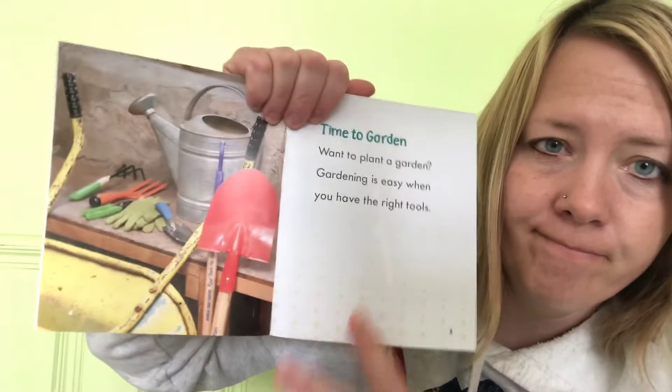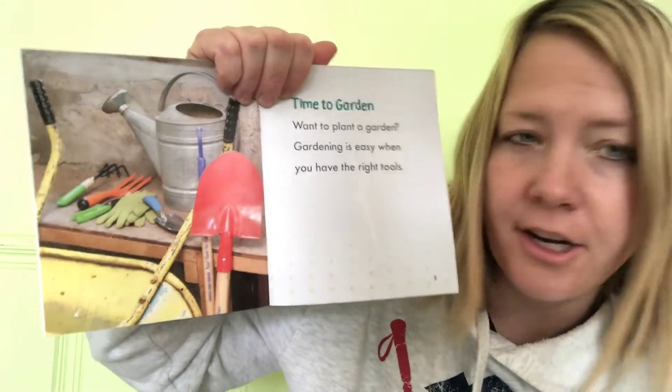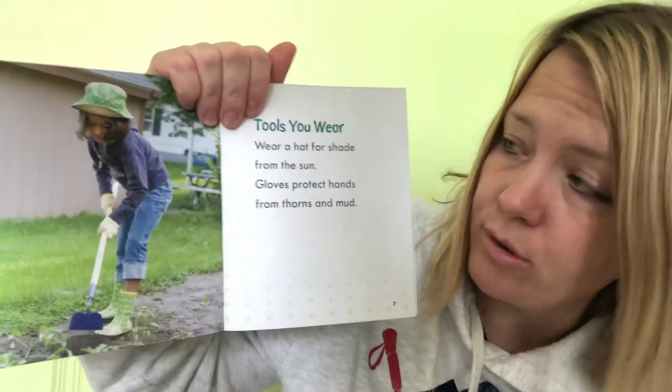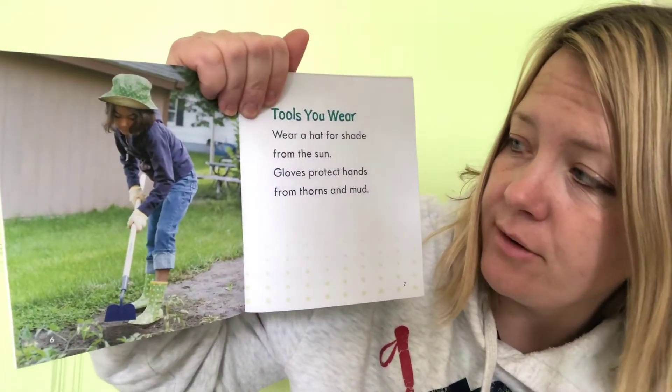Are you ready? Tools for the garden! Time to garden. Want to plan a garden? Gardening is easy when you have the right tools. There are some tools you wear — you wear a hat for shade from the sun, and gloves protect your hands from thorns and mud.